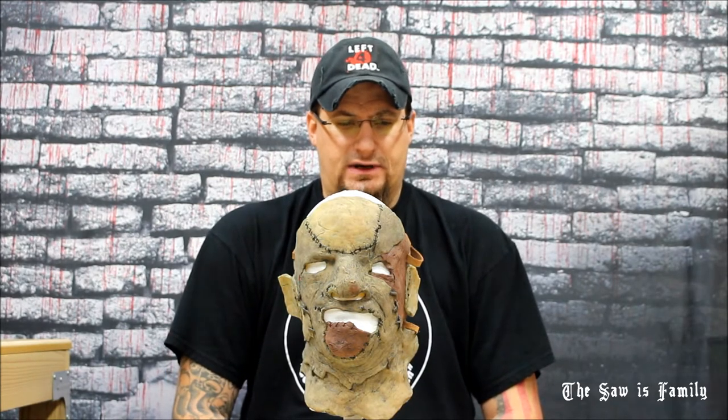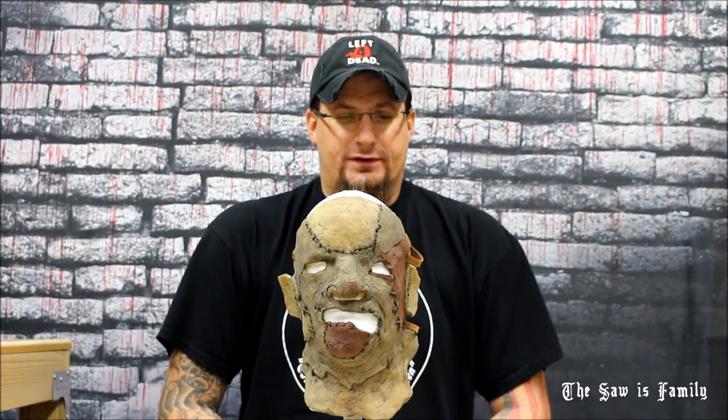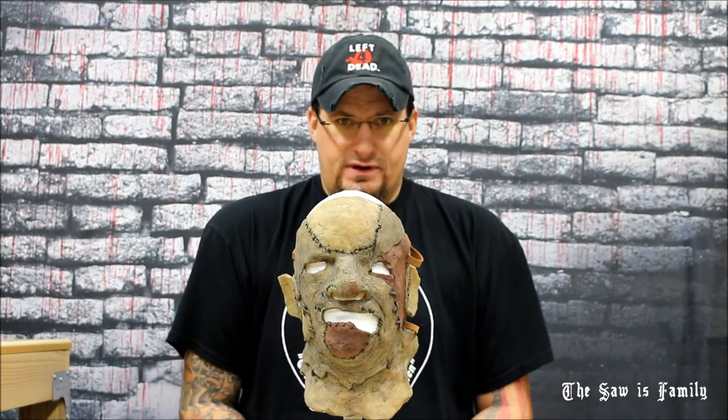Peyton came to me, contacted me, because he'd seen my website and my reviews and he knows I'm a huge fan. He said he was sculpting this Part 3 mask, and he actually based this sculpt off of James Woodley's TCM 3 stunt mask that I offered. He asked if I'd be interested in checking out his sculpt and the progress, and I said send it over. I liked what I saw and I told him I want a mask when you're done. So he hooked me up.